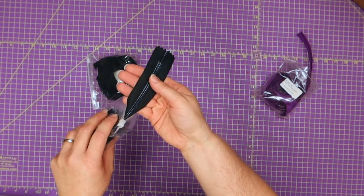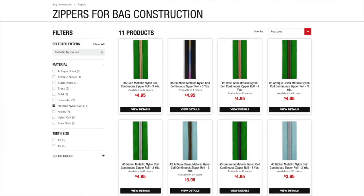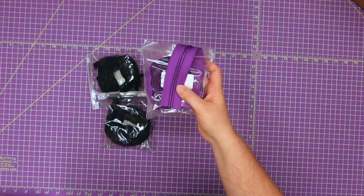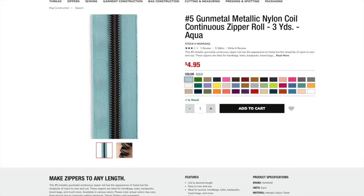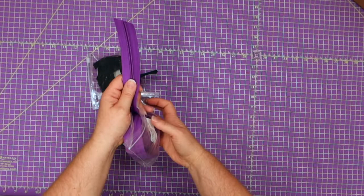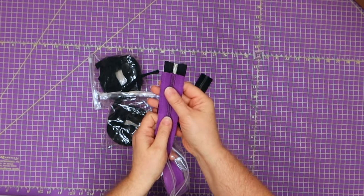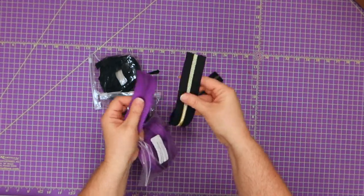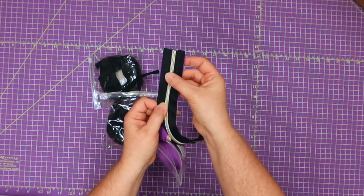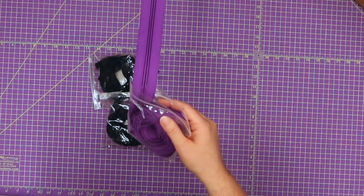If you haven't checked out Wawak's zipper section, go take a look because they have tons and tons of this number five zipper tape in all different colors. I just wanted to try one out and use it and see if it's something I want to continue to order. Comparing it to what I buy from Amazon, the Wawak tape just looked wider — it's slightly, just a tiny bit wider, which is nice.